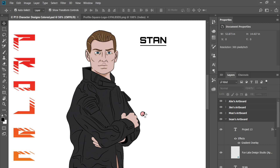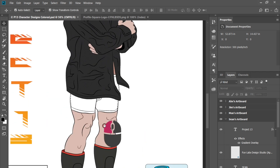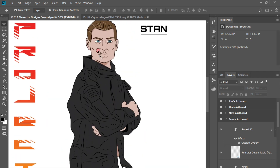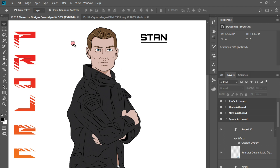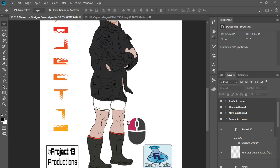I used my traditional skill sets to get the cell shade look. I vectored all the line work for the outline and then colored it in Photoshop with a custom brush that I made. Then I used a shadow layer — you'll see the shadow variants and the little highlights that give it that cell shaded look.